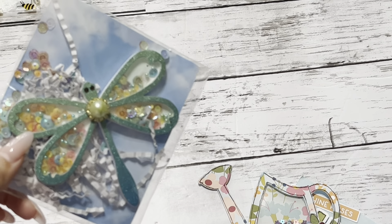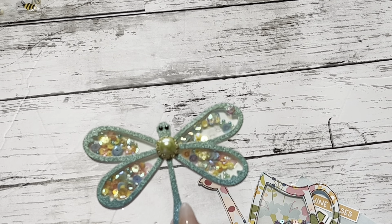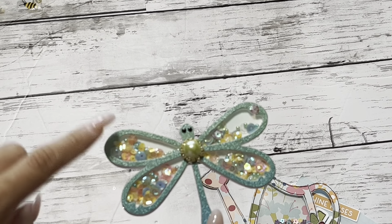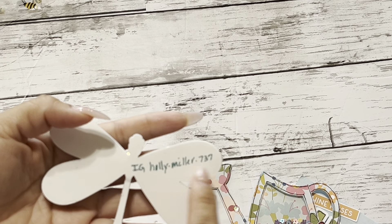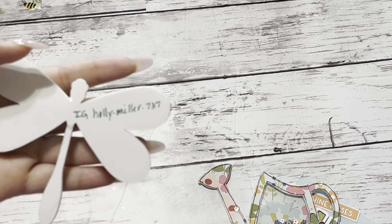You guys, look at this die cut. I believe this is a Scrap Diva Designs die. Look at this paper — it's like an ombre, shimmery paper. It is so cute. And then the sequin mix — I absolutely love the sequin mix. It's almost all shimmer. And this is from Holly Miller on Instagram: Holly Miller 737.